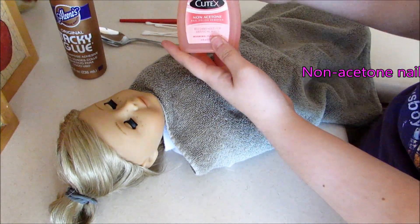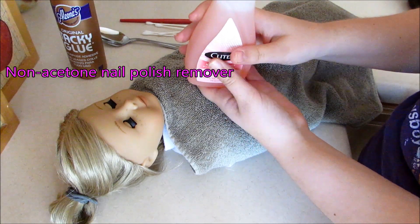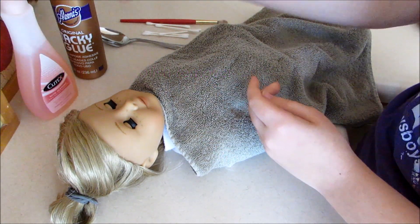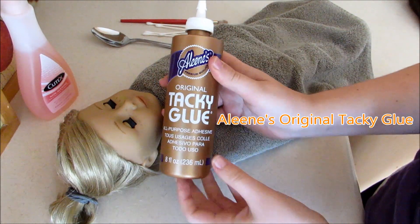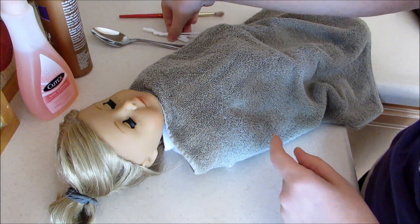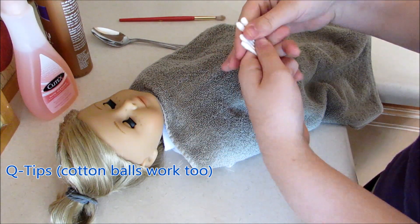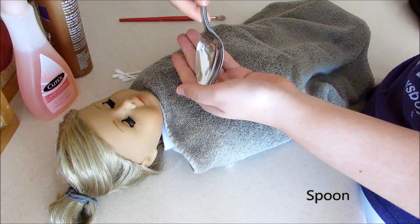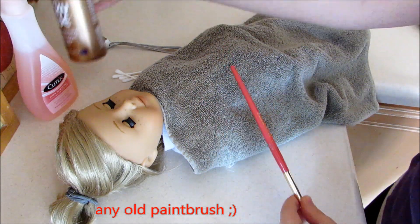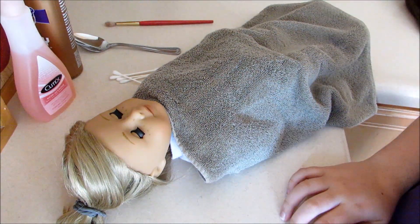Here's what you're going to need: some non-acetone nail polish remover — make sure it's non-acetone because if it has acetone in it, it will damage their skin. I'm going to be using Eileen's Original Tacky Glue because that's what everyone else uses. I also have some q-tips to dip in the nail polish remover to loosen the glue, a spoon to get under the wig, and a paintbrush to brush the glue onto her head.